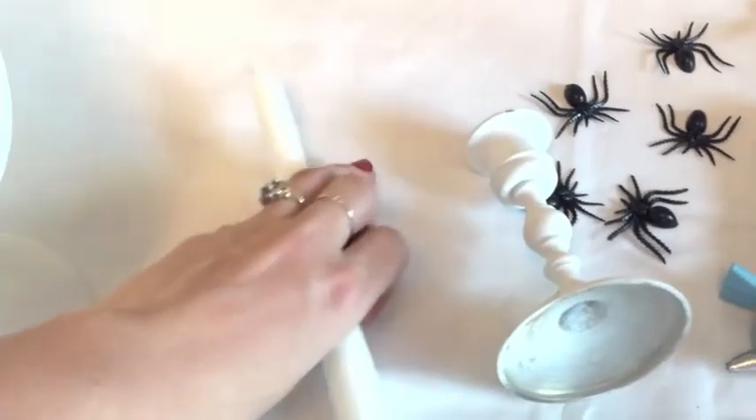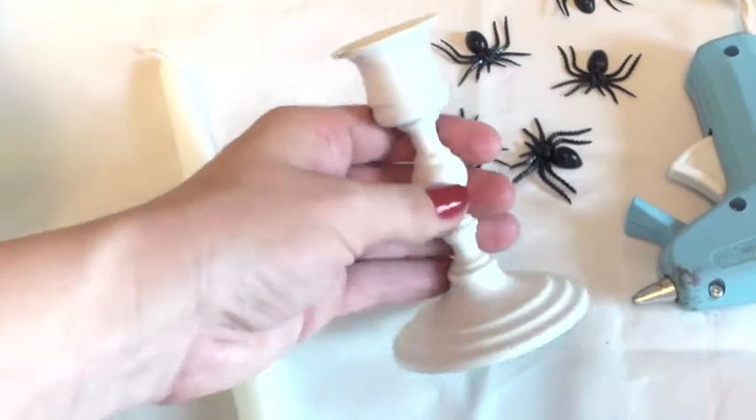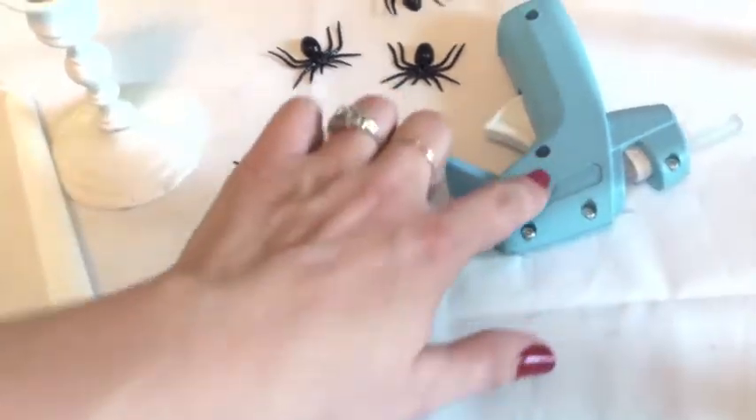You're gonna need a tapered candlestick — I like white. I bought these inexpensive brass candlestick holders at the thrift store, then spray painted them white. Then I bought a bag of plastic spiders.